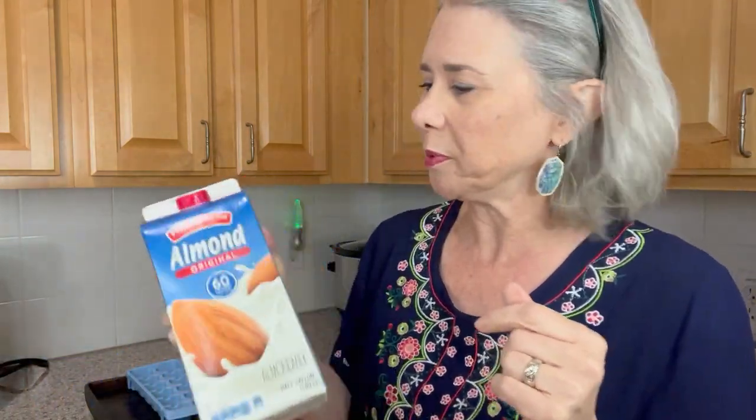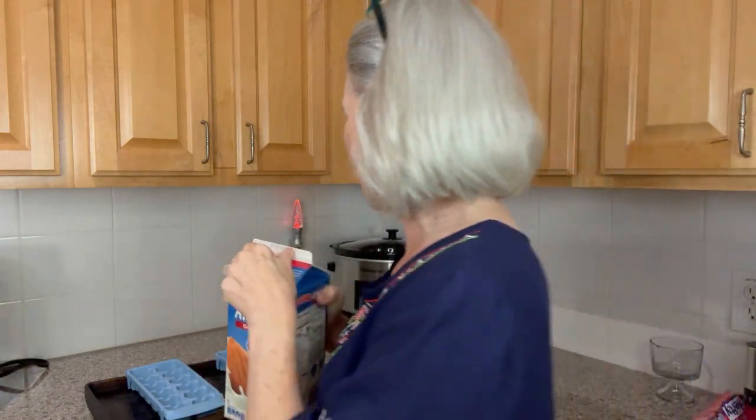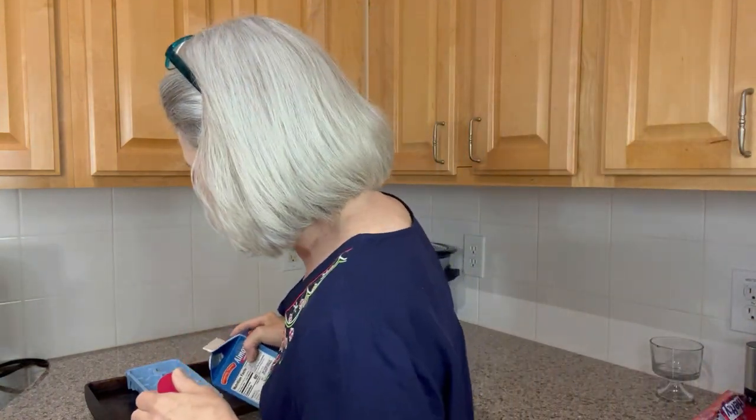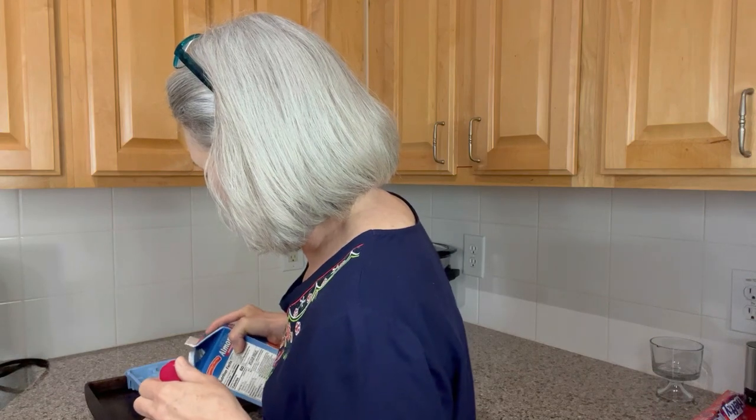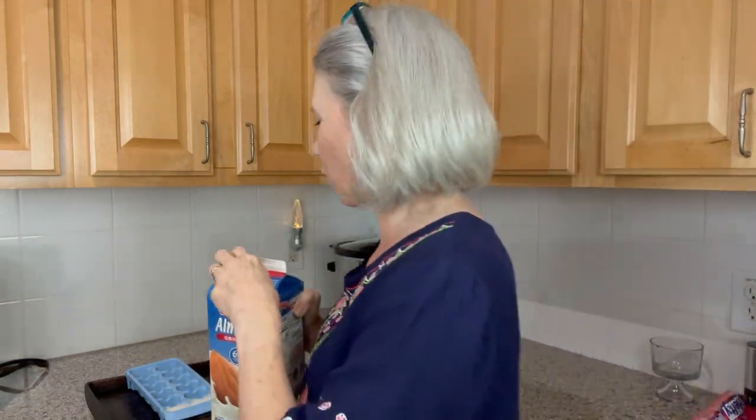I put my ice cube trays on the cookie tray and then simply pour the almond milk into the ice cube tray. I'm going to shake it up. Now if this is a full carton, sometimes there's not much air in the top and so when you go to shake it, it doesn't really shake. So shake it as best you can when it's full. Pour out a couple of the ice cubes, then put the lid back on and shake it again so that it really does get mixed well.